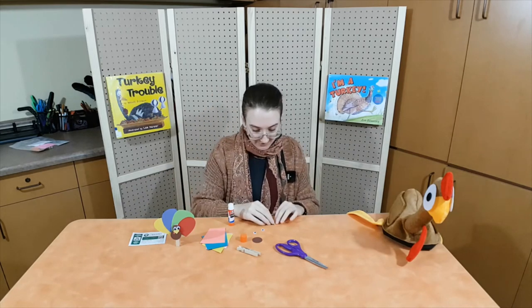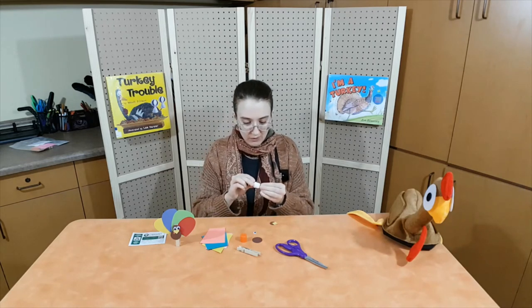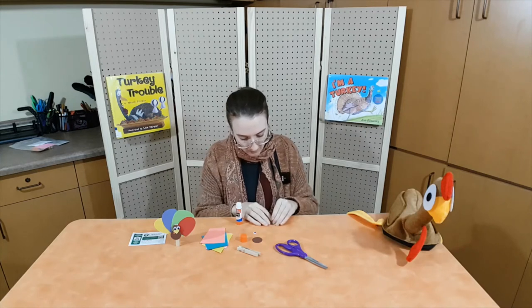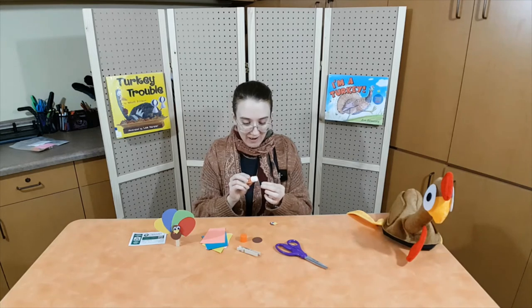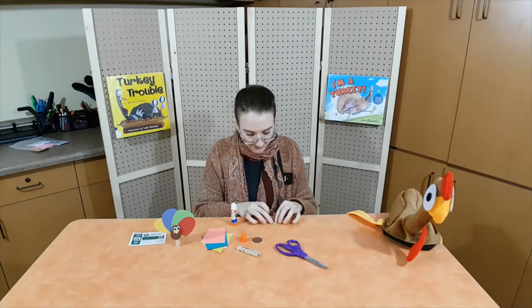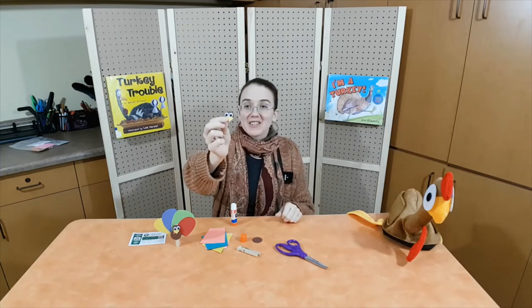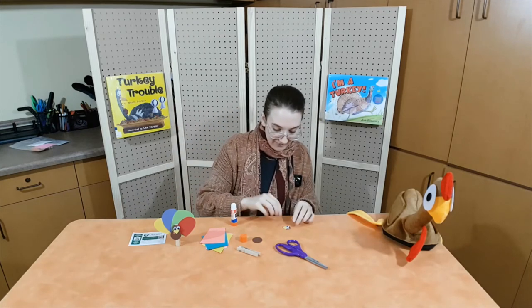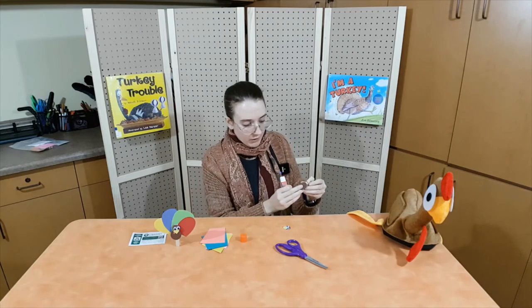Now, is the waddle stuck on there? Yes. It's kind of tiny so it can be hard to hold on to. Now we're going to put a little more glue on the back — on top of the waddle and the beak — and we're going to stick it to the head. And stick! Ta-da! Now for the eyes. Put a little glue on one eye and stick it above the beak. And a little glue on the other eye and stick it above the beak. Ta-da! The turkey's face is all done.